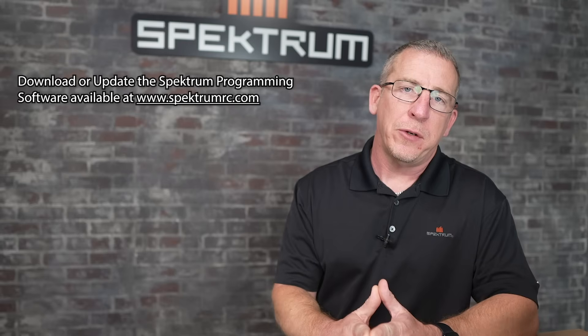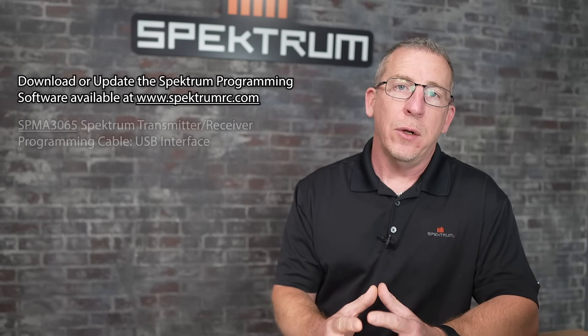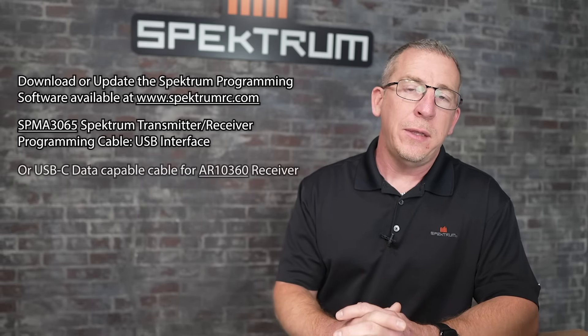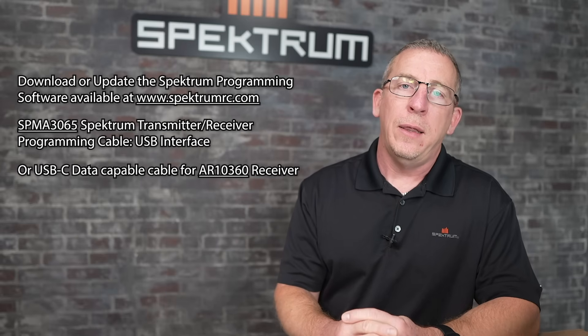We'll discuss the items you need to do this conversion. First, you're going to need to download the Spectrum Programmer, or update it if you already have it on your PC. You'll also need your updater cable, which is the SPMA3065, or for the 10360 you just need a data-capable USB cable. And then you need the receiver you're going to use.